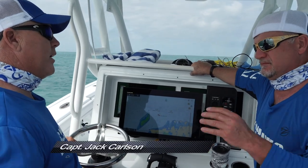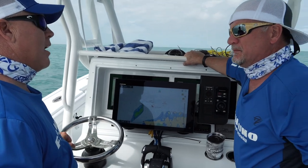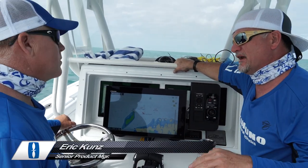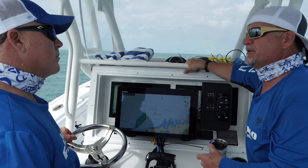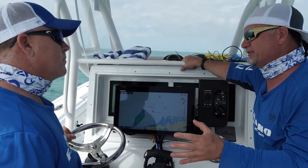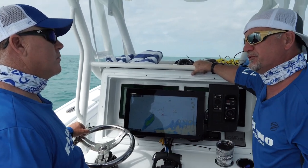So, Eric, on the new TZT3, I heard you guys have a four-digit PIN code now. That's right, yeah, we have a PIN code lock so that all your data is totally safe. You don't have to worry about it. Somebody gets on your boat, turns the machine on, they're going to see that PIN code lock. It's going to stop them dead in their tracks. They're not going to be able to grab your data, and it's just a way to save what's really important for you.